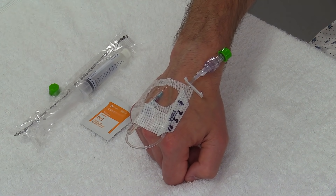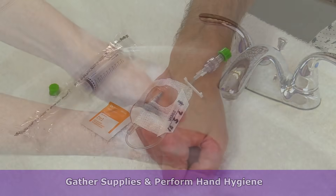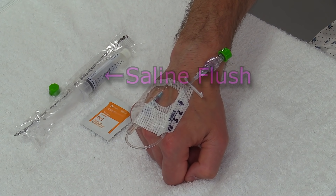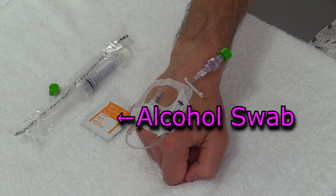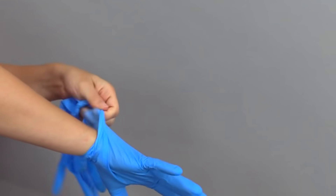To flush the IV, first you want to gather your supplies and perform hand hygiene. The supplies you'll need are a pre-filled saline flush, a Curos cap if that's available, and an alcohol swab if you're not using the Curos caps. You'll also want to don gloves.